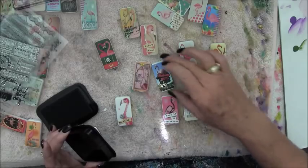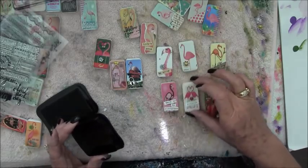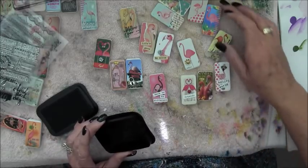I added some more little words that I found - 'be silly,' 'dare to be different.' That's always a good one. So I'll go around and wherever I decide I want to put a little bit of interest on something, I'll add my stamp.